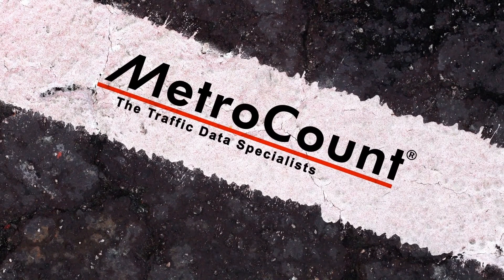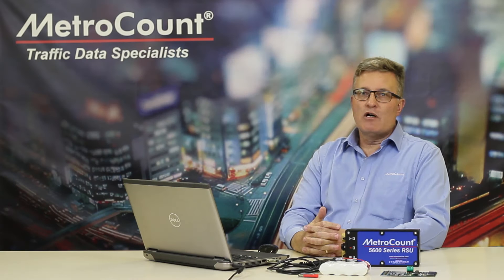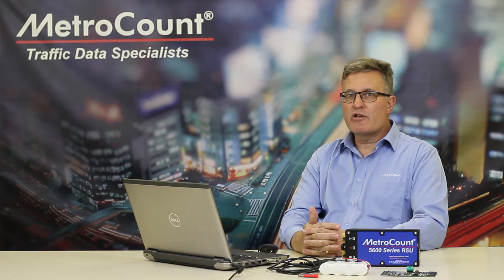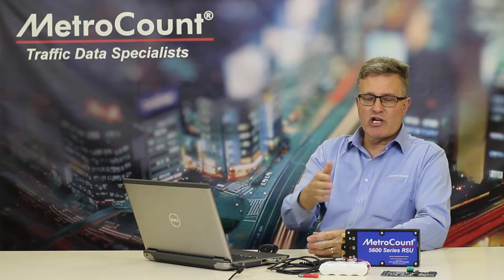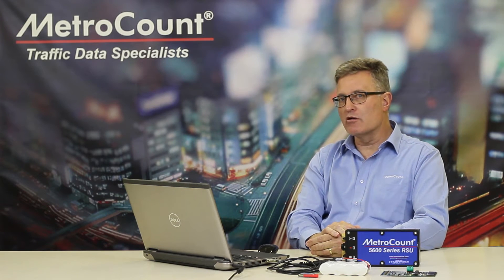MetroCount, the Traffic Data Specialists. Hi, I'm Vern Bastien, General Manager of MetroCount, and in this short video we'll be explaining how to check battery performance with your MetroCount logger.